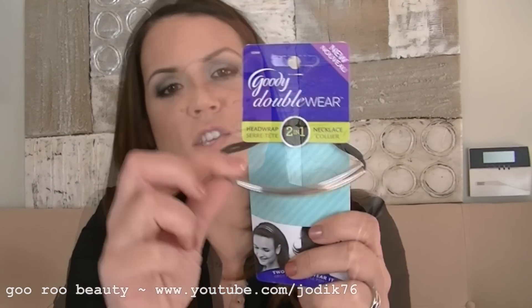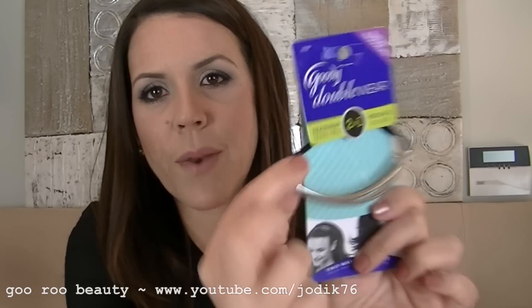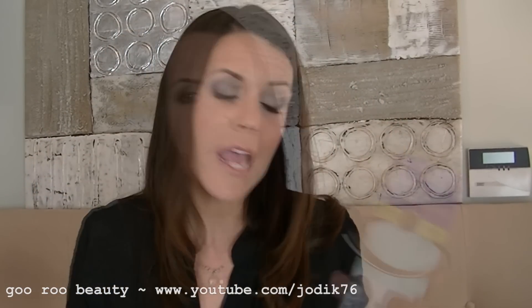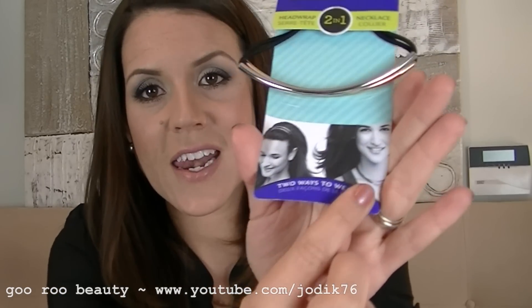First of all, the items that I picked up from Target. I bought some hair accessories. These ones I first saw on Dolce Candy's channel — I'll post a link to her channel down below. There are two headbands sold by Goody called the Double Wear Head Wraps. It also says it's a necklace, a two-in-one. They're just black elastic and go all the way around the head — one silver and one gold. They look just really pretty with that little strip of metal on top. You can wear them together, on their own, or as a necklace.